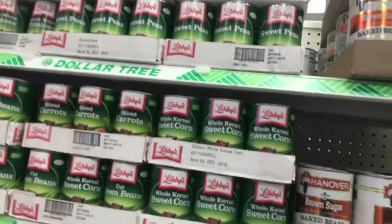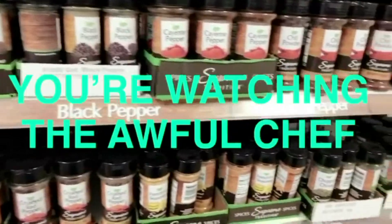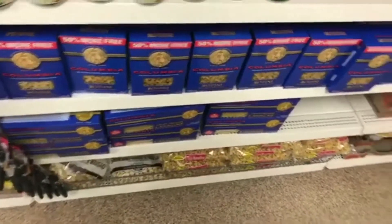I thought this was gonna be difficult, but look at all this stuff. Look at this — basil, black pepper, cayenne pepper. We can get seasoning here if we need to. Who cares if this stuff carries a higher risk of cancer? Do we want to make an entree or do we want to make a dessert? Pasta is always easy to work with, and there's pizza crust.